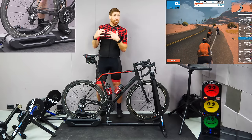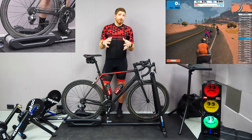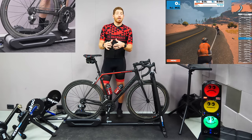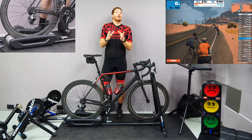The reason for that is if you go into ERG mode — something like TrainerRoad or a structured workout on Zwift — you can choose whatever gearing you want and the trainer will keep you at whatever wattage the structured workout calls for. By shifting into an easier gear, it's a good way to reduce the volume of your smart trainer.